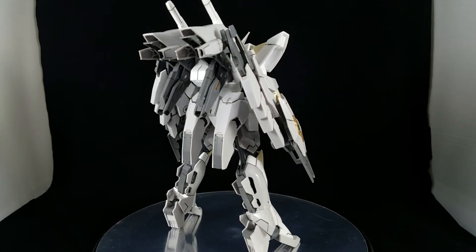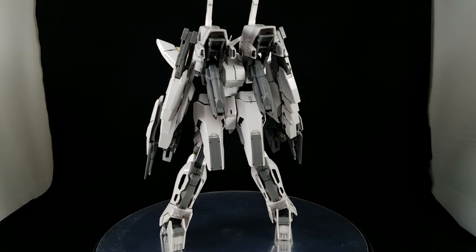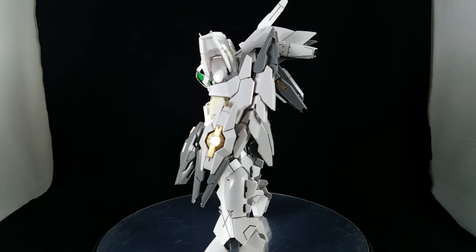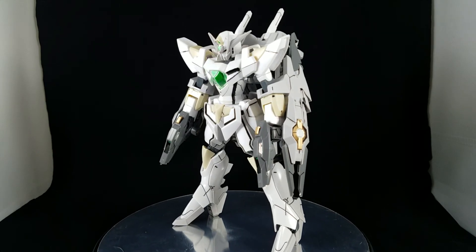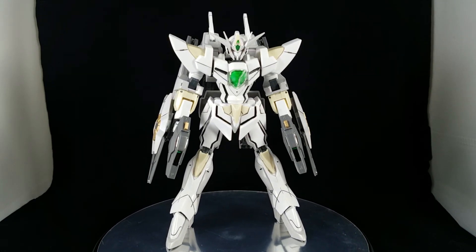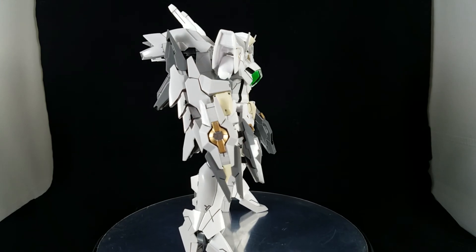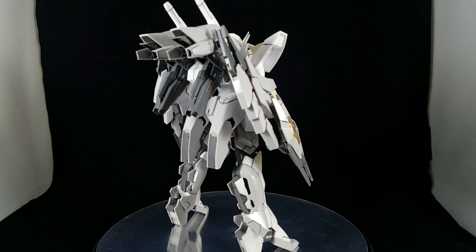I didn't use any stickers on this except for two — one little piece for the camera up here, and for the eyes, just because I haven't really figured out how to paint the eyes yet. All the rest of it I did paint. This thing was layered with black stickers and a big green sticker, but I just decided to mask it and paint it, and for the most part it all came out pretty well.